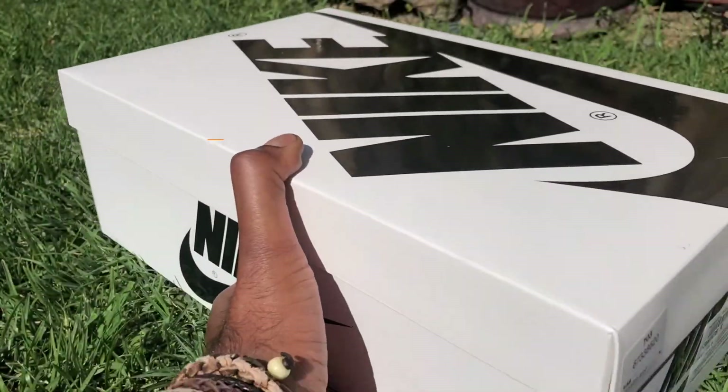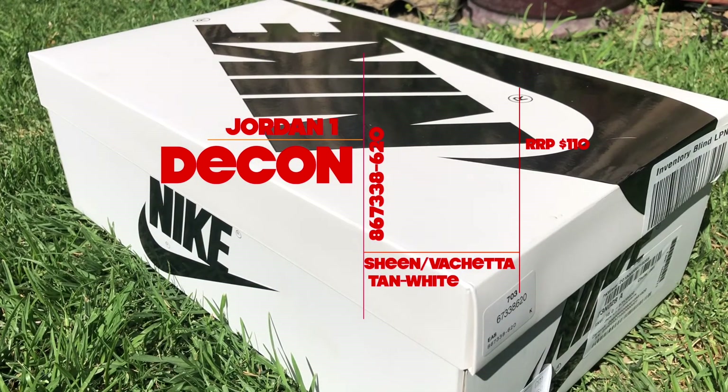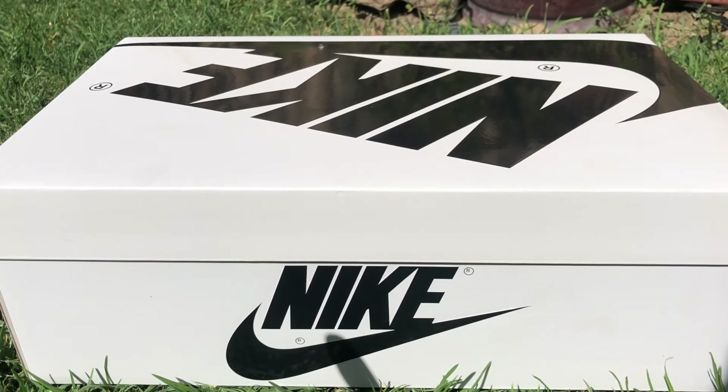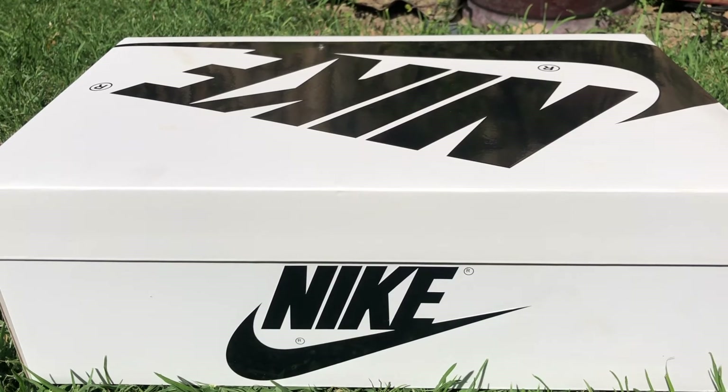So today we have a halfway unboxing. I say that because these are a halfway pair of Jordans. But they're still sick — I'm really feeling these. And let's jump straight into it. So these are an Air Jordan 1 Decon. Deconstructed means, well, you've got to see what it means in a minute. They've released a couple of different Jordans in the Decon — to my knowledge, it's the 1 and the 2.